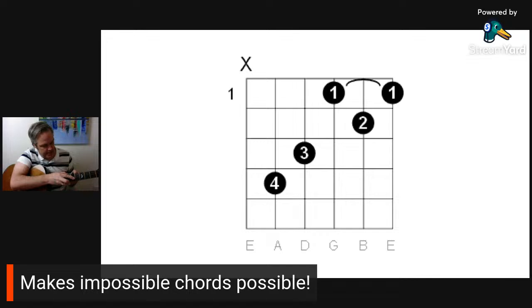If you move the capo up to the fifth fret, D, E, F, G, A — now you're playing in the key of G with the D chord shapes. So yes, it makes difficult chords and things on the guitar easy to play.